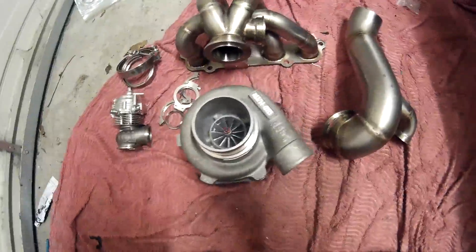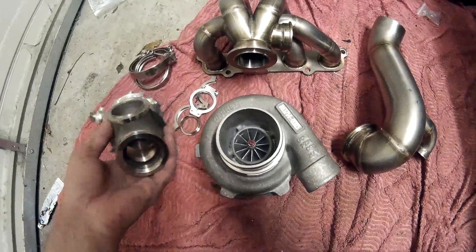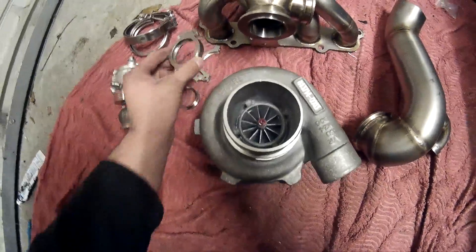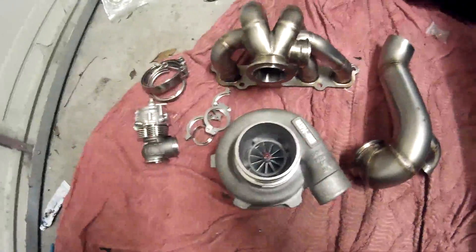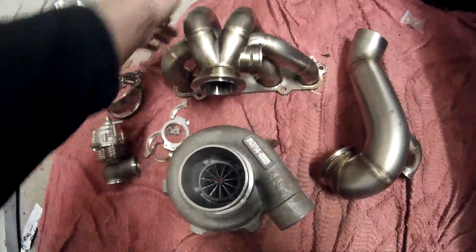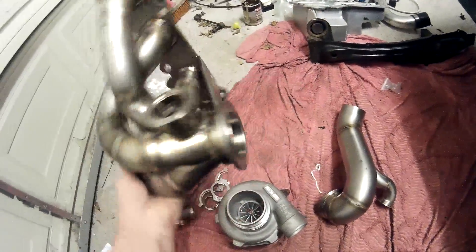It's dual ball bearing, which should be fantastic. We've got a Tial MV-S wastegate, again v-band, although these aren't quite as nice to work with. And then obviously the manifold — absolutely beautifully crafted and so light as well.